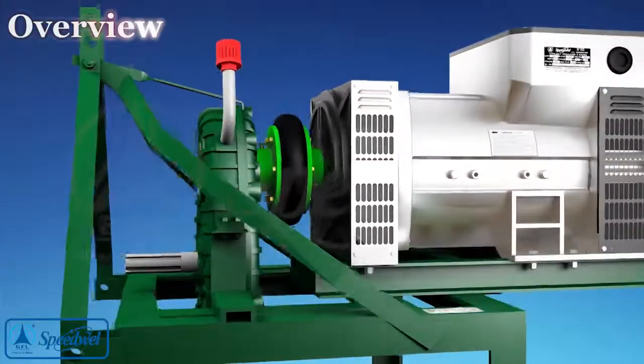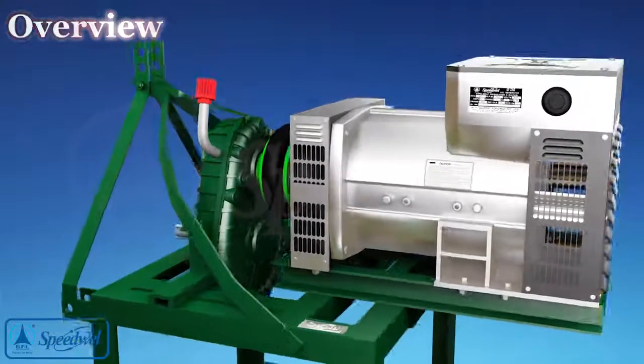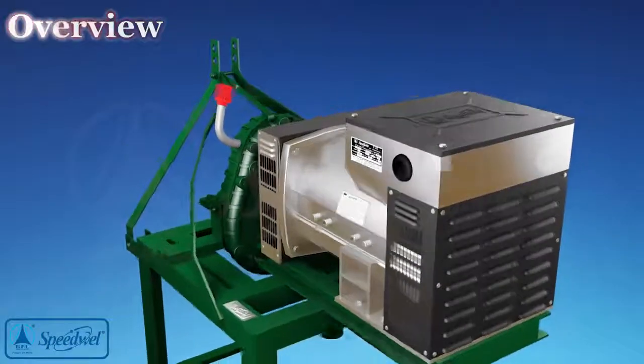This is a video installation and troubleshooting manual for gearbox driven PTO AC generator.